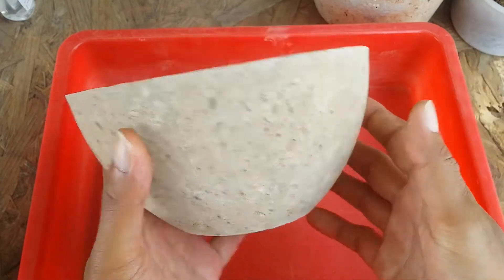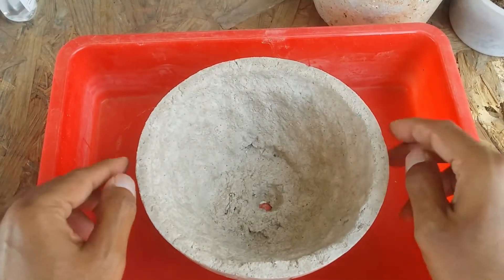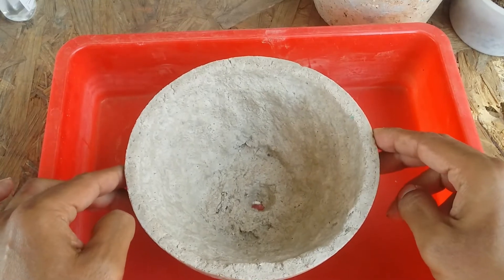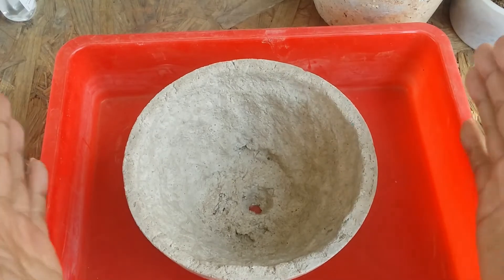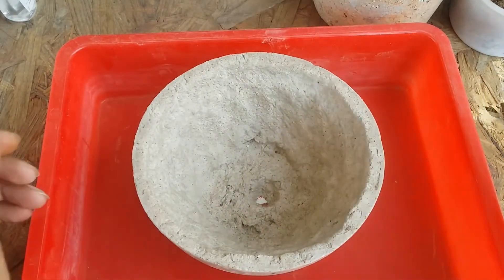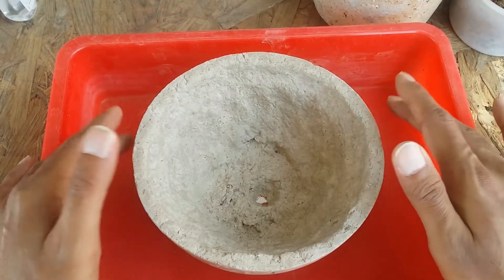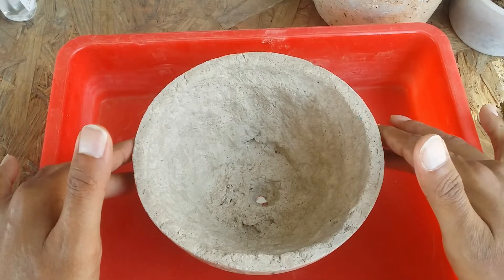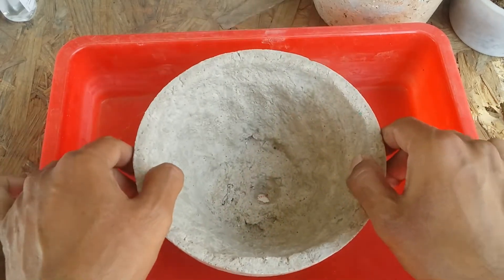The disadvantage is if you have added very little cement to your paper pulp — if your paper pulp is more and cement is less — then yes, it will turn soft. The more cement you add the stronger it's going to be. If you're using two parts pulp, I would advise using three or four parts cement, and then it's going to be very, very strong.